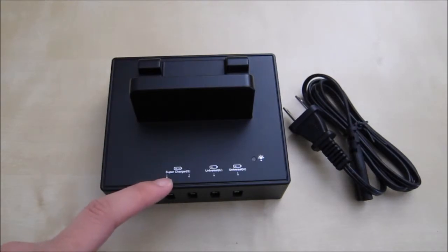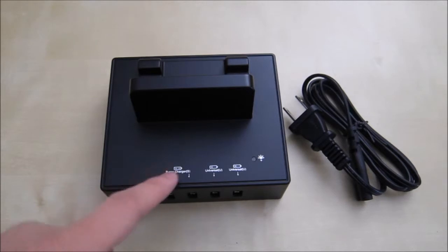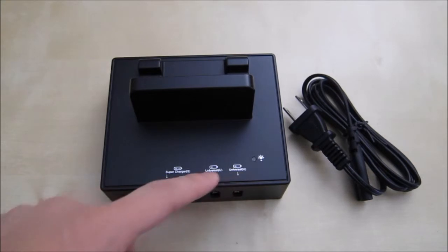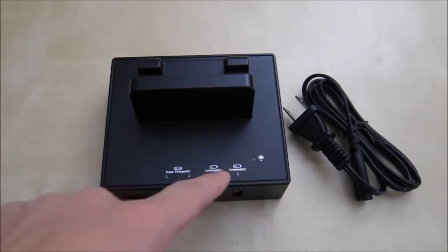These ports automatically detect the correct amperage, so you can charge your iPad, your Galaxy Tab, and your phone — they automatically switch to the correct current. The two other ports are called universal, and the manual does not specify the amps, but these are supposed to be lower than the super ports.